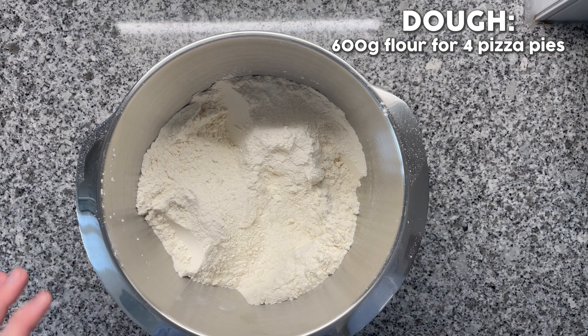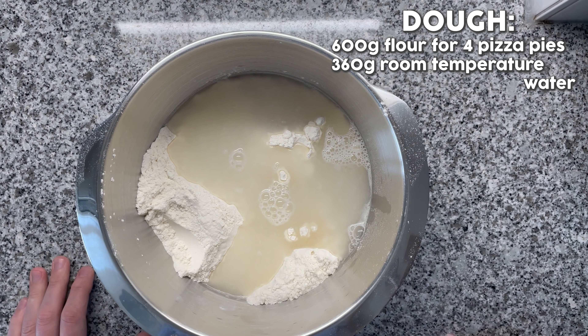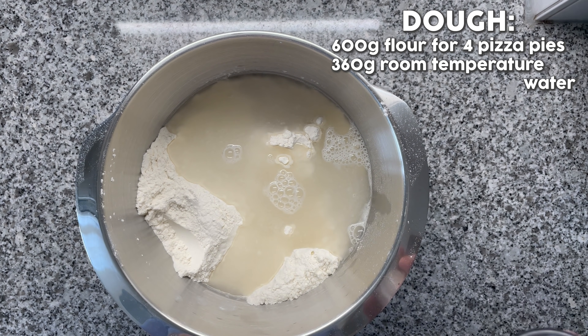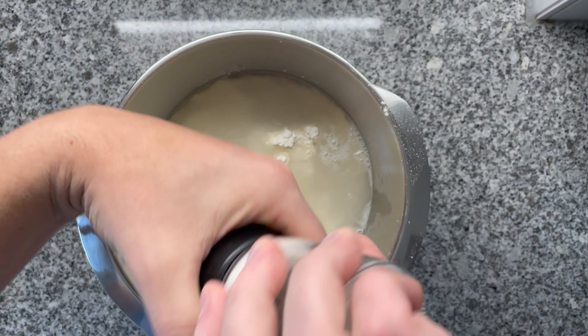Now we add the water. The water content should be between 55 to 65% based on the flour — so it's a relatively stiff dough. I'm going for 60% hydration. That means 60% of 600 grams, which is 360 grams of room temperature water. Next up, we're adding the salt. Two percent based on the flour is recommended, so that's 12 grams of salt. The percentages are super handy in case you want to scale up this recipe — all you have to do is increase the flour amount and recalculate the percentages. Salt has been added.